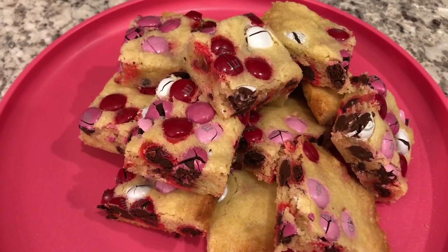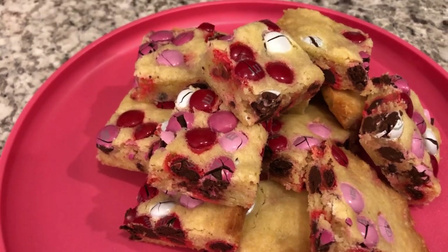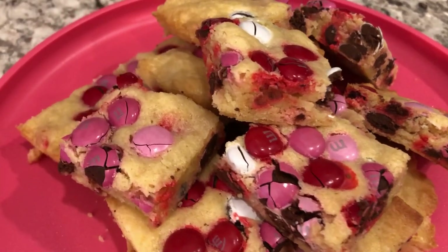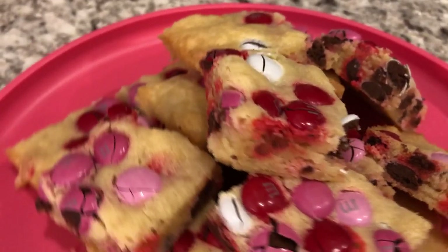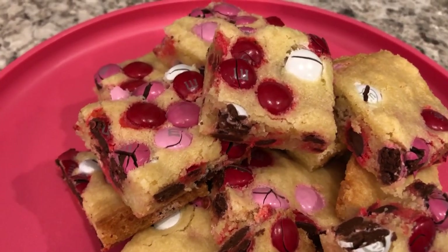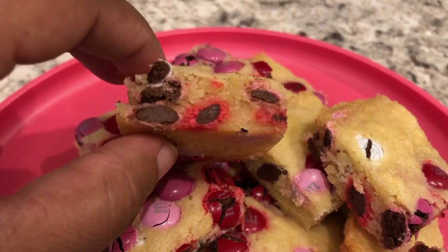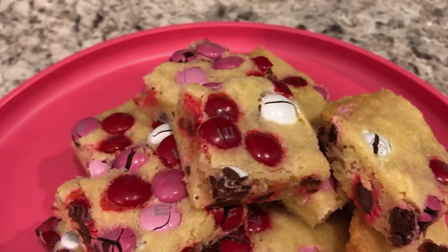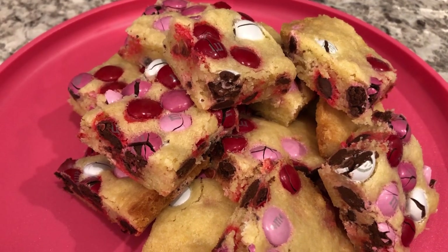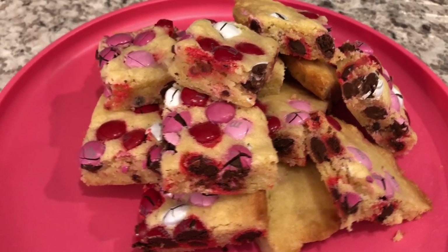Here are the bar cookies — I let them cool completely before cutting them up. I initially cooked them for 15 minutes but they weren't brown enough, so I put them back in for another five minutes. When I did that, the M&Ms cracked a little on top, so be aware that may happen. These are a softer, moist bar cookie — not crunchy. This small eight by eight pan makes just the perfect amount, but you can double the recipe and pan size if you'd like.